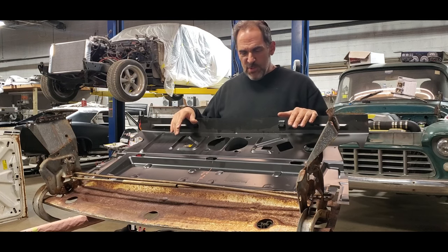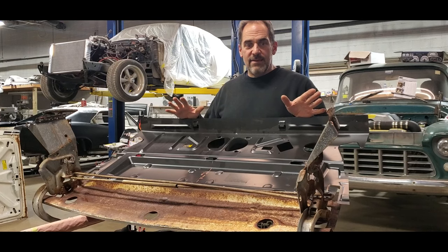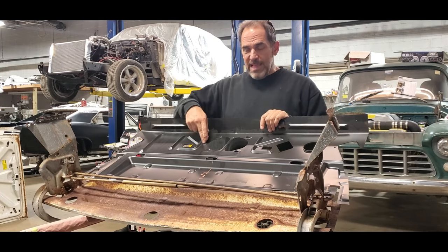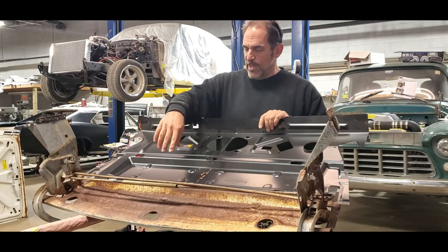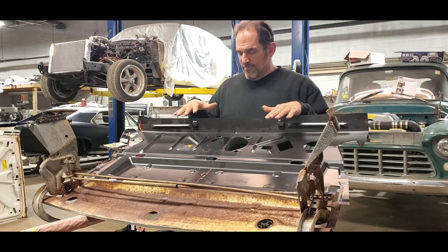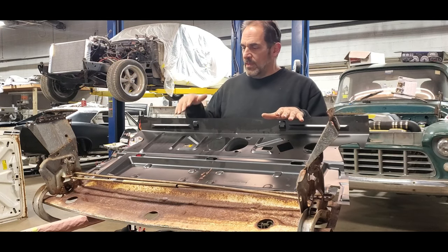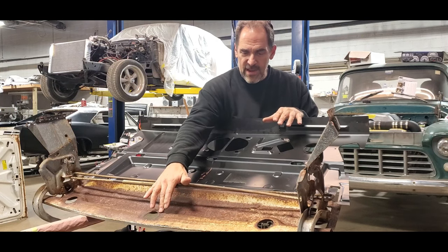I've got it mocked in position with some screws — let me tell you what I did. For you guys going to run into this problem with the GTO platform, as I mentioned, the main panel here, this black panel — it's hard to see my line down there because the rods are in the way — but I seamed it down here, and I got lucky. They only make it for a 66, 67 Chevelle. They don't make it for the GTO, and we were fortunate in that the lower portion of the panel down here wasn't rotted away.